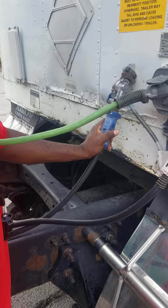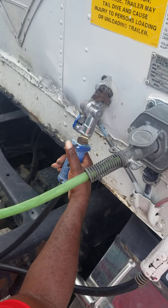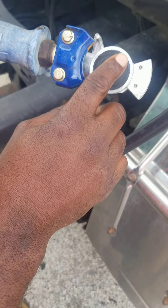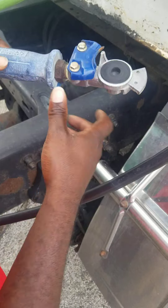On the service line, at the glad hands, it's not missing nuts, bolts, or screws, not being broke or cracked. It has a rubber seal inside. The rubber seal has no abrasions, bulges, or cuts. It's not leaking. It's properly mounted and secure.